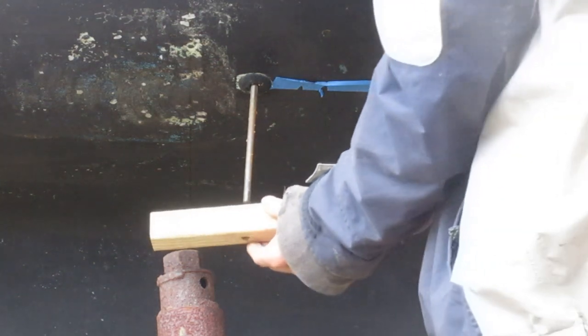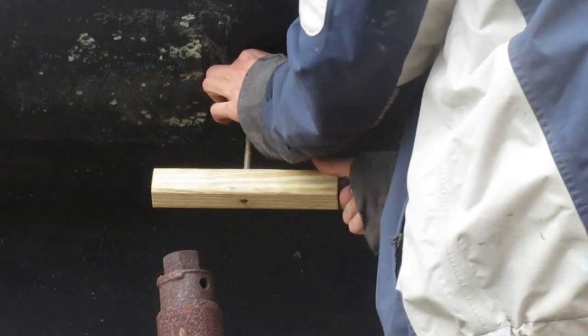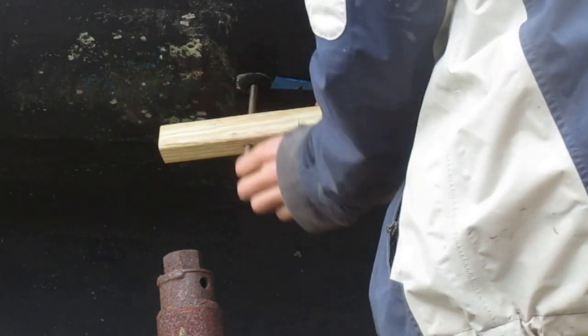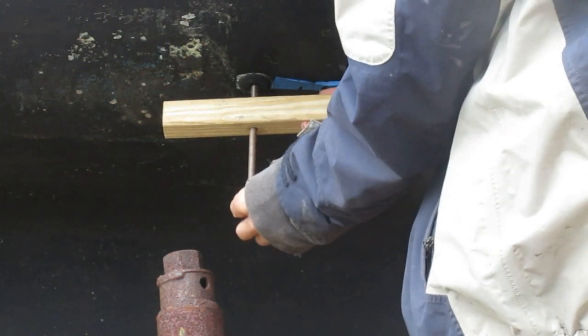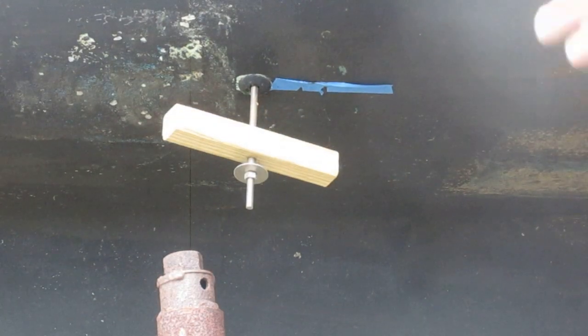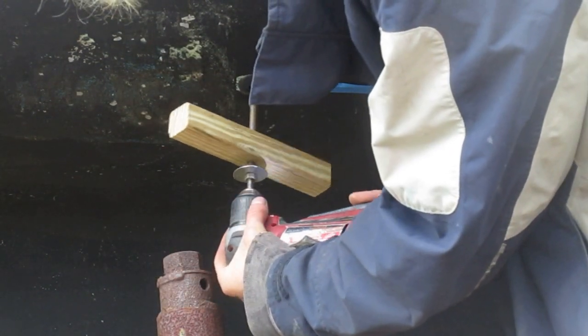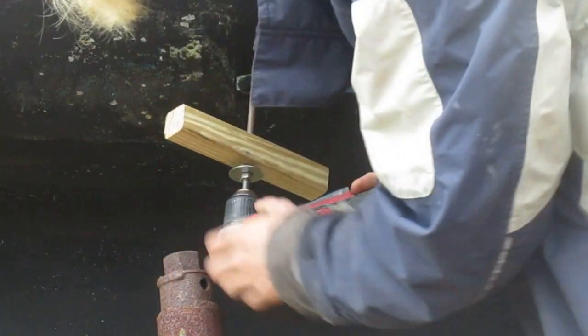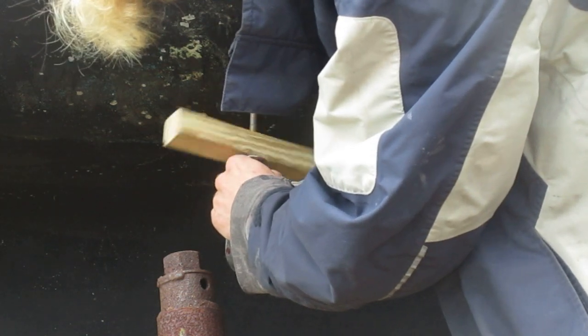Now I'm going to go ahead and put the wood block through, then get my washer and nut on there. Once you have the nut threaded on about an inch or so, you're going to take a drill and put it on the end of the all-thread. I'm just going to run this nut up a little bit.